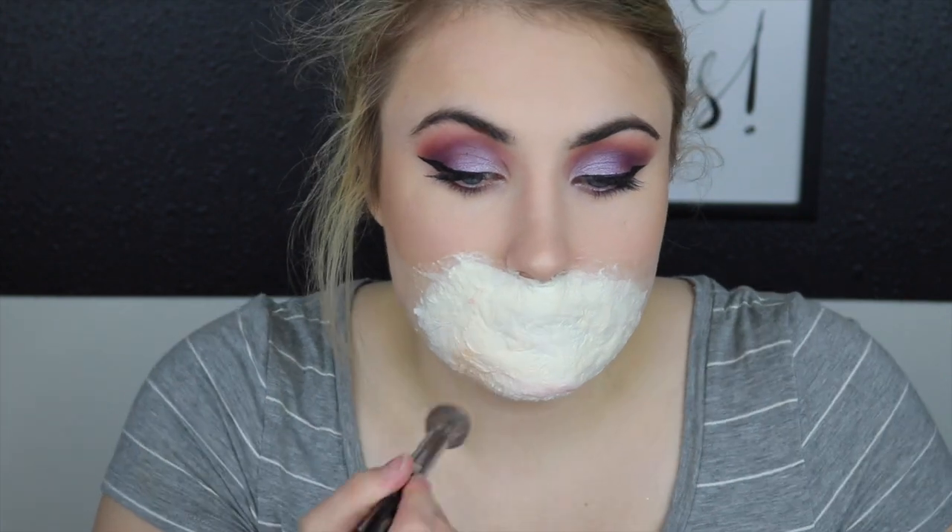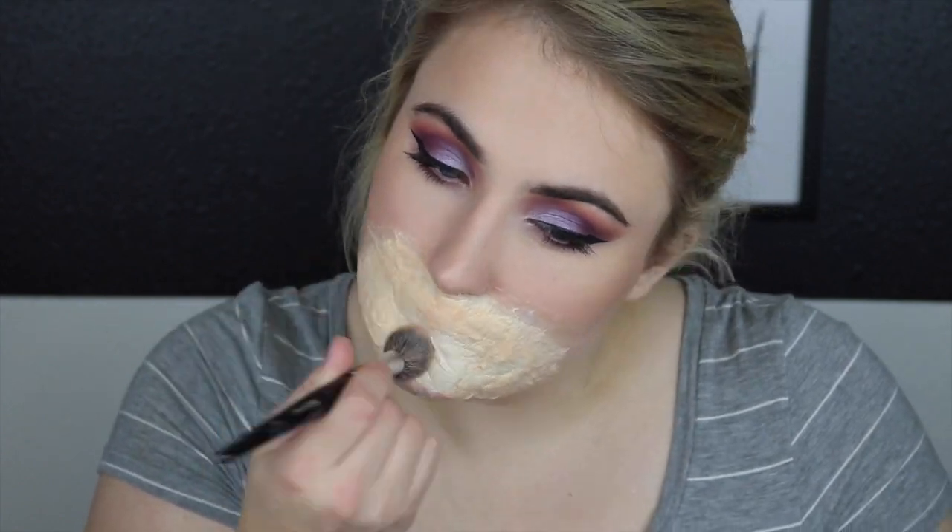Next I'm just taking some foundation so that I can make the latex the same color as my skin so it looks more realistic. After that I set it with some powder and I add some bronzer to make it look a little bit more bruised.